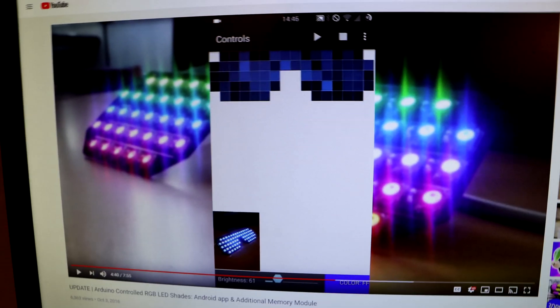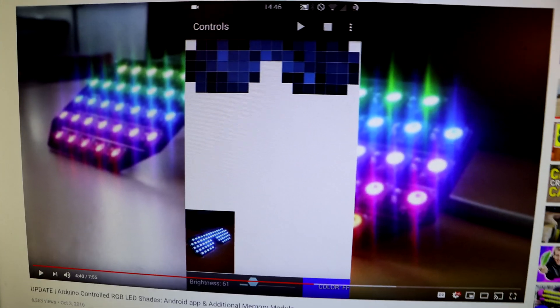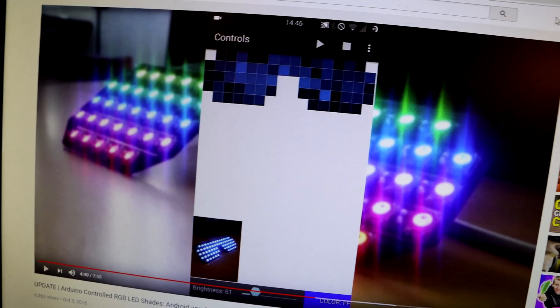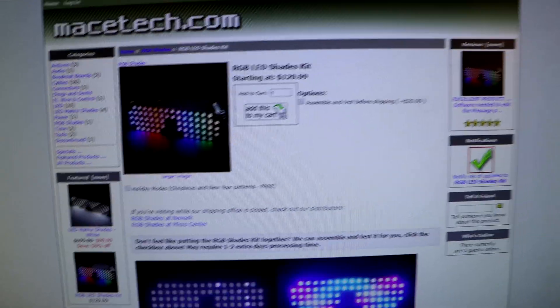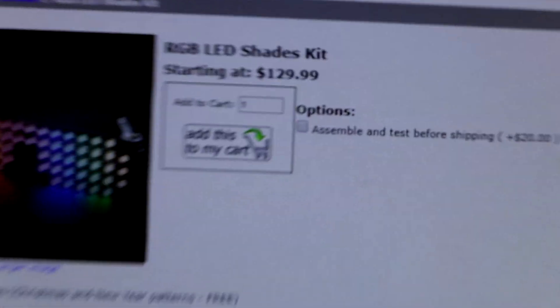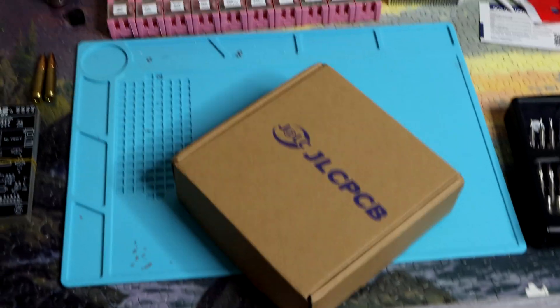Alright, so here's the deal. I found this video on YouTube of these really cool RGB shades — pretty much those shutter shades you used to wear in middle school that just have RGB LEDs on the front. I thought, hey, that looks pretty cool. Let's see if I can find somewhere to buy those. I did some Googling and found a site where you can buy a pair of these for $130. So I think I'm just going to make my own instead.